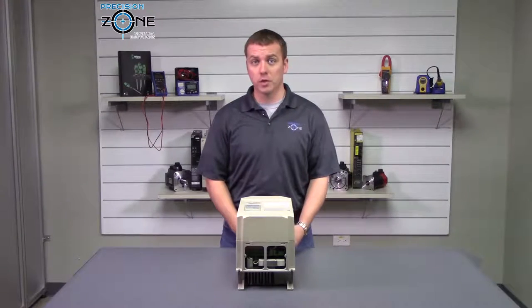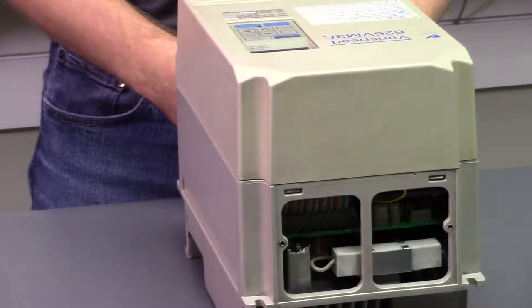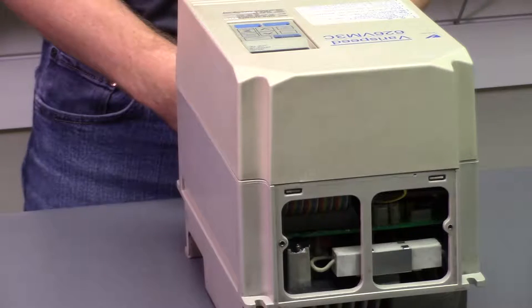AF700 alarm is an over speed alarm, and you'll want to check the motor, the motor cables, and the encoder cable to make sure that they're all in good shape.